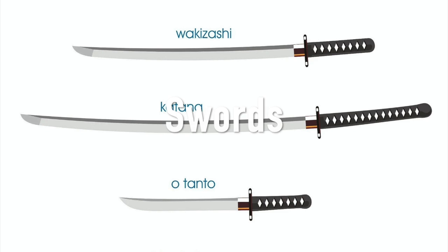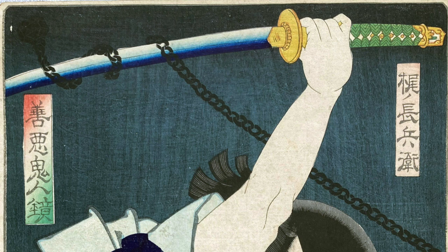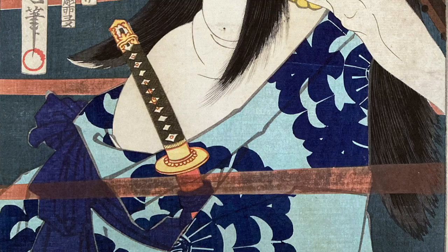You'll notice different types of weapons and objects in these prints. There are many types of Japanese swords depicted. The katana is the longest; the wakizashi, the mid-sized; and the tanto, the shortest. The two swords of the samurai — the katana and the wakizashi — are worn inserted in the belt with the edge facing upwards. Western historians have said that Japanese katana were among the finest cutting weapons in world history.